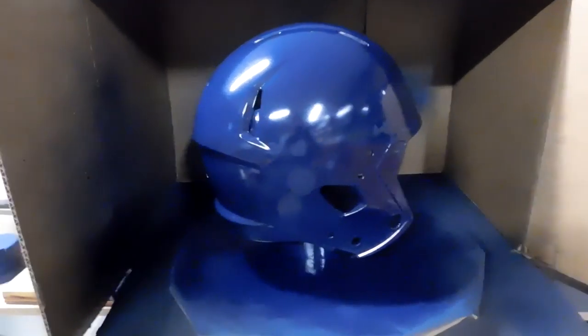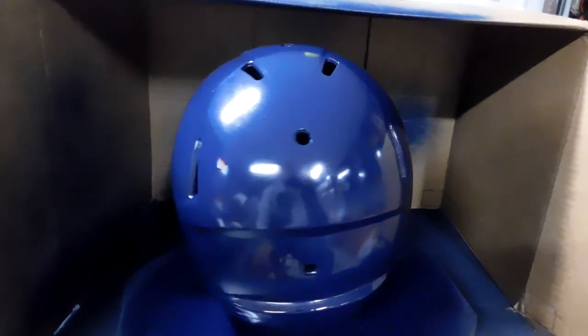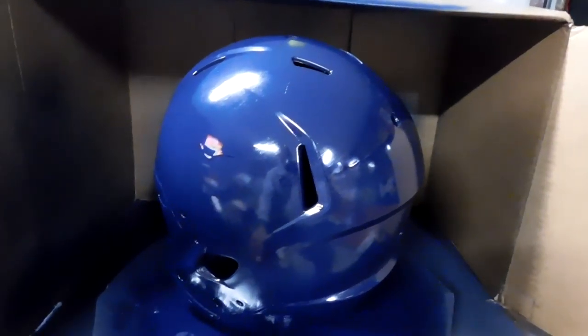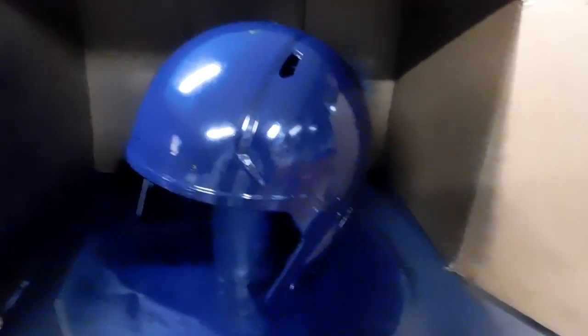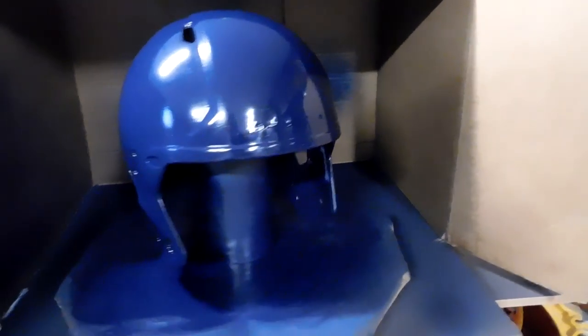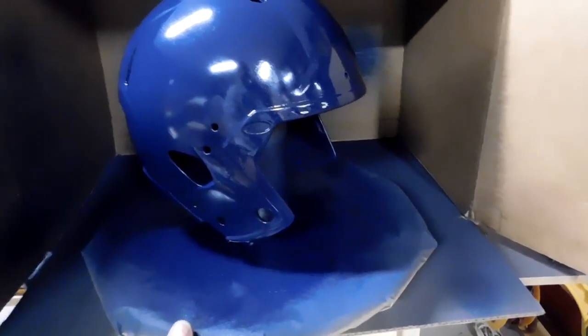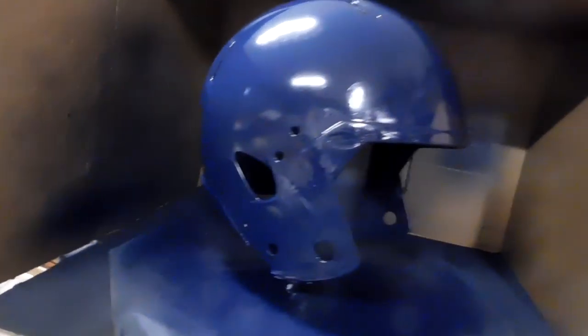I went ahead and painted it, put a coat on the top, and it has some slight scratches from the sandpaper and a few runs. So what I'm gonna do is let it dry up and then wet sand it. I try to wet sand anyway because it gives it a really nice glassy look. We can look at it as a mistake, or just say I was going to wet sand it anyway.